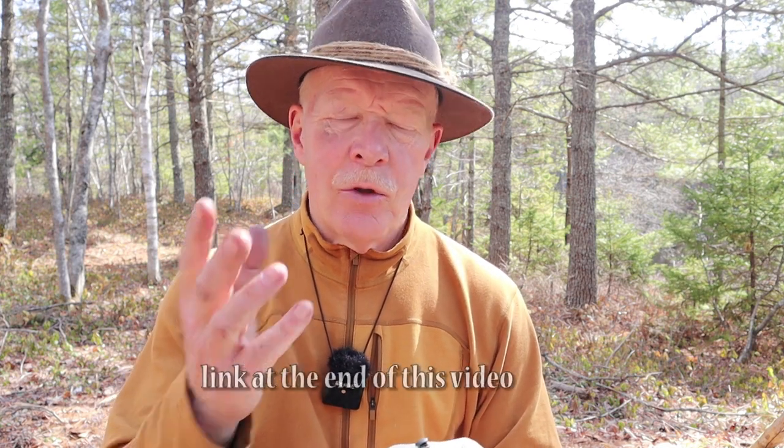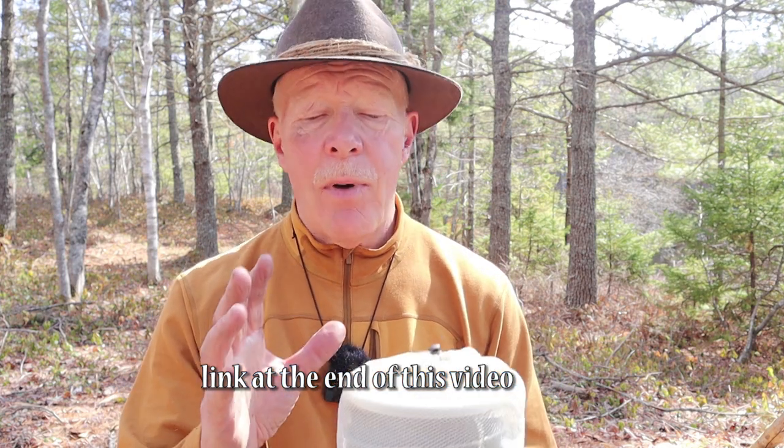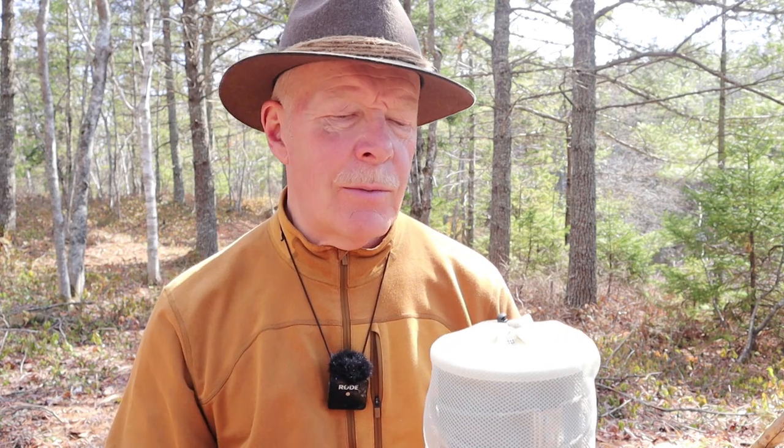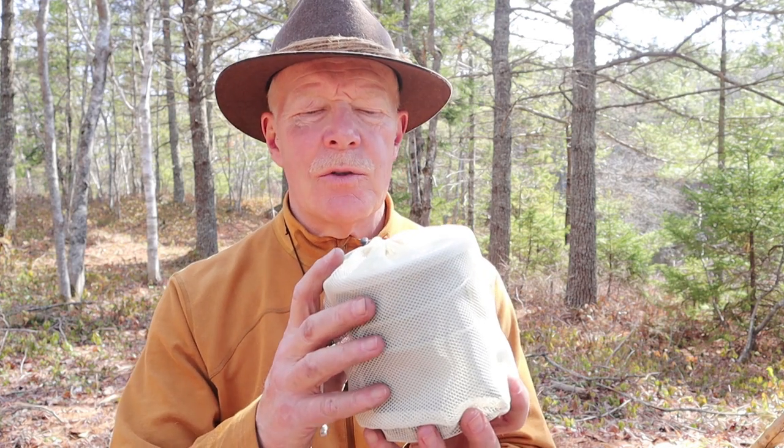This is not a review of my Fire Maple heat exchanger pot — I've already done that in another video. The reason I turned it into a brew kit is because I think it's just about perfect for the application. Most of the time when you look at heat exchanger pots, you think of using them with gas stoves, but I wanted to create an alcohol stove-based kit to take advantage of the shorter boil times and fuel savings the heat exchanger offers.